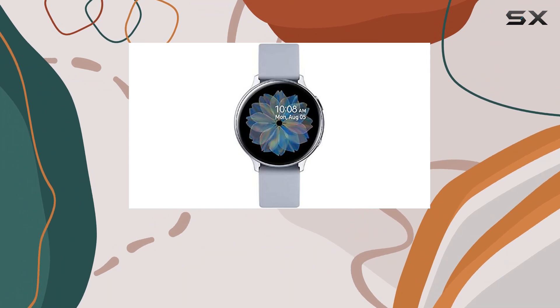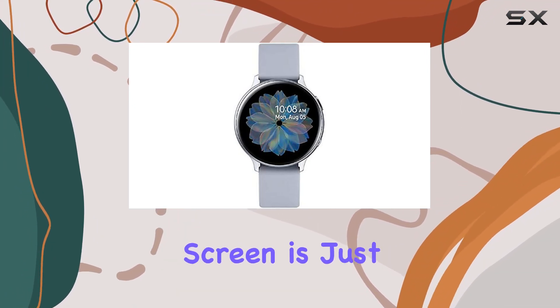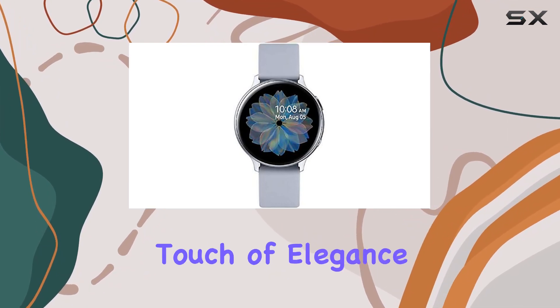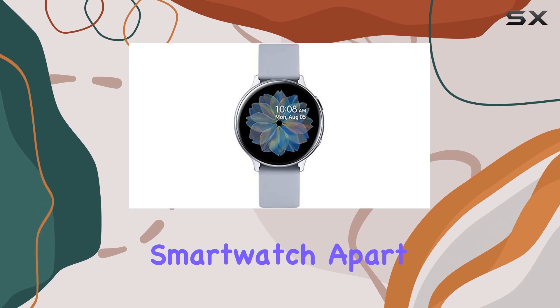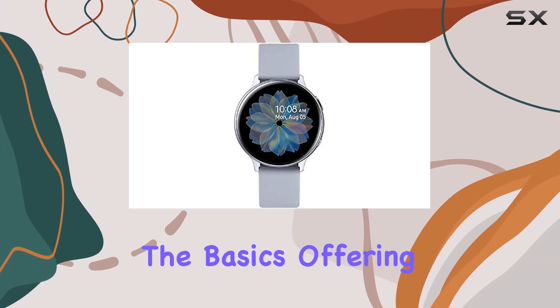When it comes to design, Samsung nails it with a modern and round shape, making it a stylish accessory suitable for any occasion. The 44 millimeter screen is just the right size, and the silver color adds a touch of elegance. It's a unisex design perfect for adults and fits seamlessly into your daily routine.